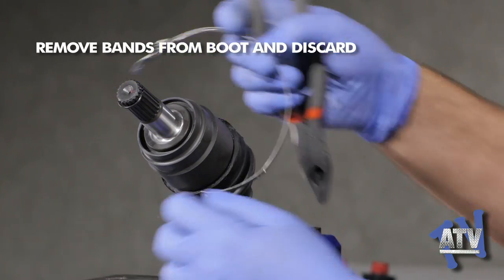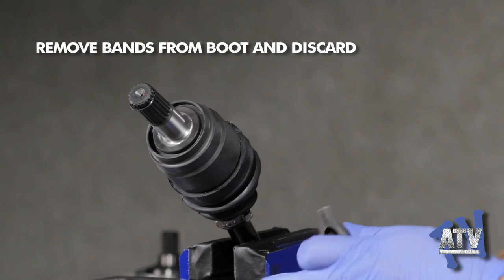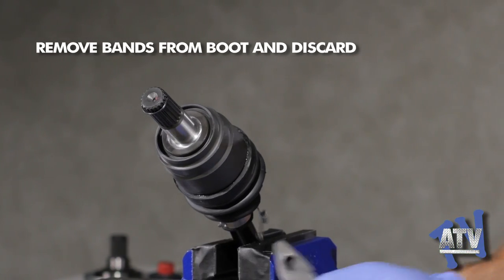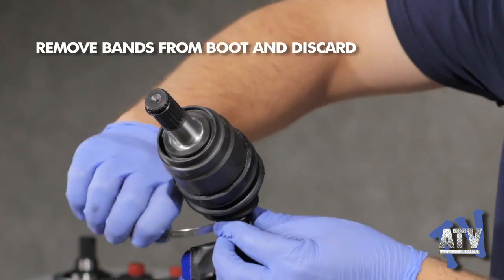We'll begin with the inner CV joint removal. The inner joint is the easier of the two to remove, and if you need to remove both, you should always begin by removing the inner joint. First we'll need to remove the clamps from the inner boot.